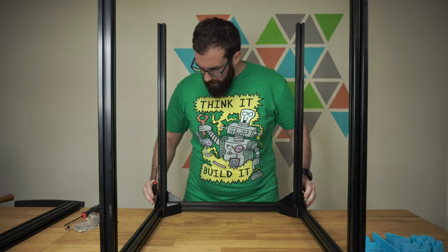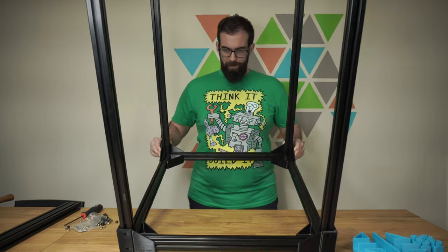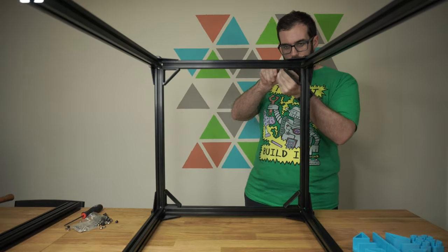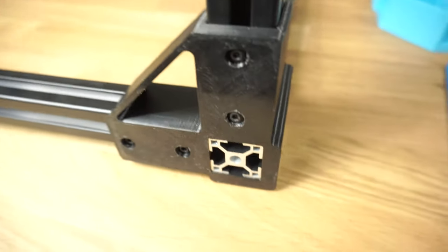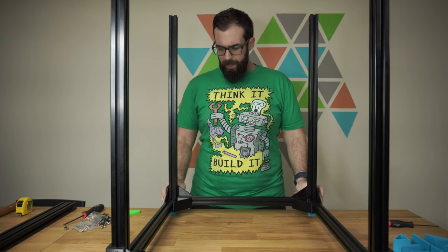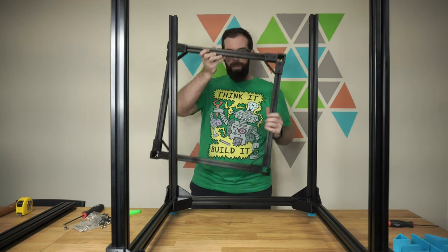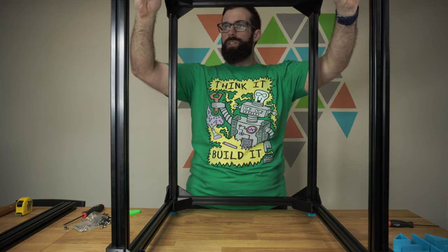Now you can push the frame together, flip the frame on its end, and tighten up all the corners. Now we've got the bottom done and the verticals inserted. Now we can put on the top — I've already made up the top piece the same way we did the bottom, and we're just going to slide it right on just like this.